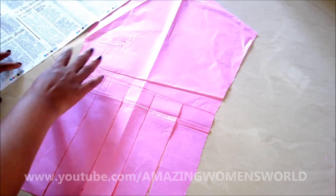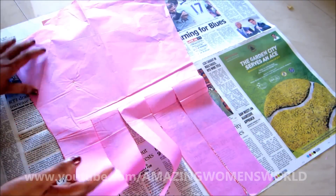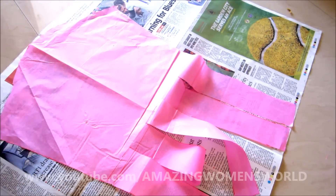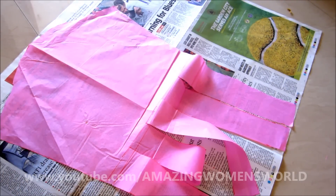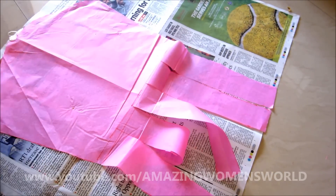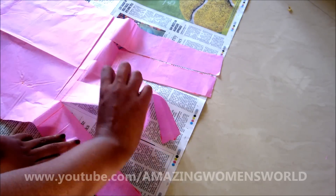Now I'll show you how to spread. On this paper, lay the draft pattern and start spreading the trimmed strips. I'll be using tape to stick them so they stay in place. Now start spreading the strips equally and stick with the tape.